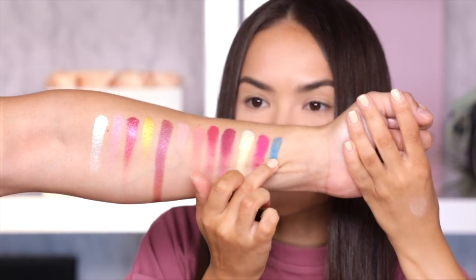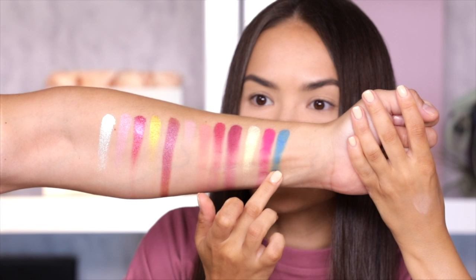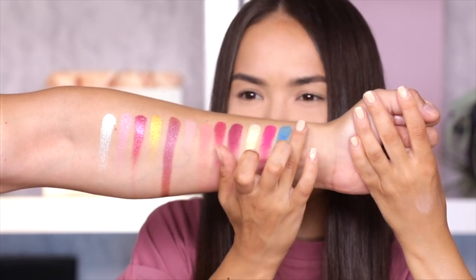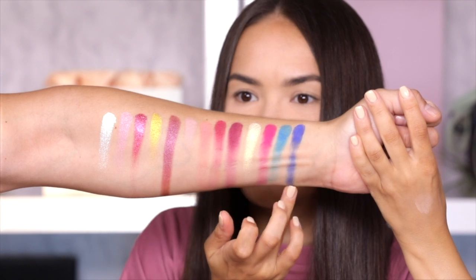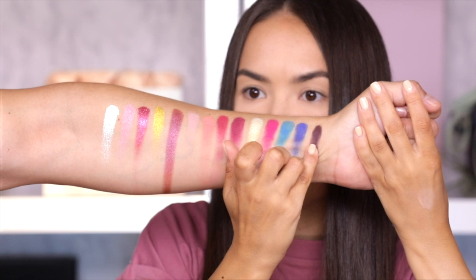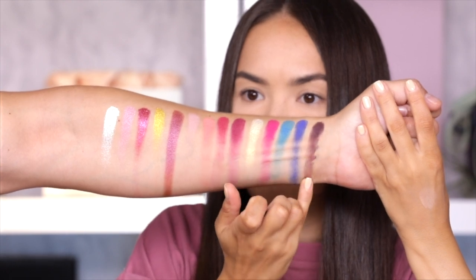Here's Blue Sky — oh my, oh my, that's nice. Very satisfying. Here's Haze — sorry, did I just scratch you? I apologize. And last but not least we have Storm Cloud — that was a bad swatch, I apologize.